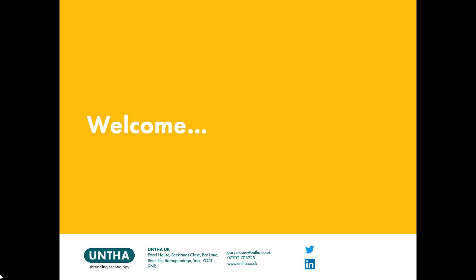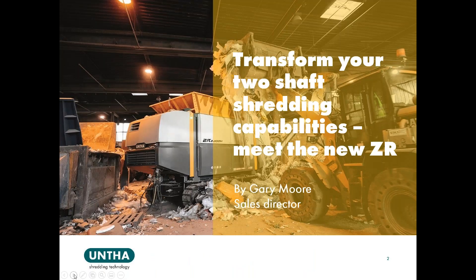Just a little bit of housekeeping before we get started. Today's presentation is a technical spotlight on the new UNTHA ZR two-shaft pre-shredder. We've got quite a lot of content to get through today, but we want to keep the content quite light and get through as much as we can to leave plenty of time for questions at the end. You'll hopefully see a chat panel on your screen — please type any questions into that panel and I will go through these at the close of the session.